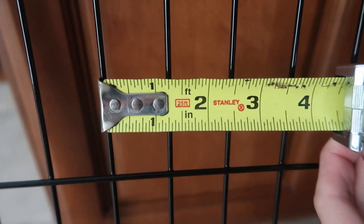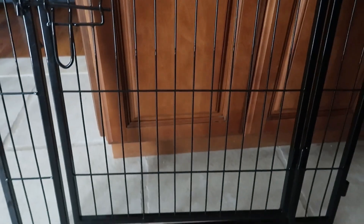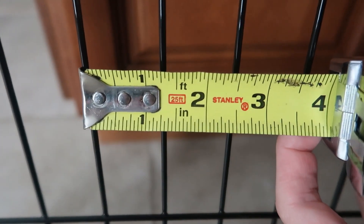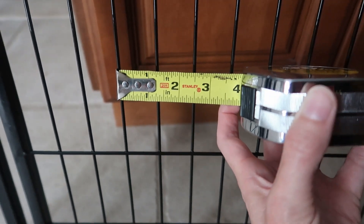Just over an inch between the bars, so this is a really great option for small and big dogs. Even small creatures like rabbits and guinea pigs won't be able to get through there.